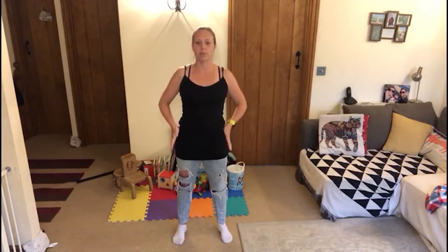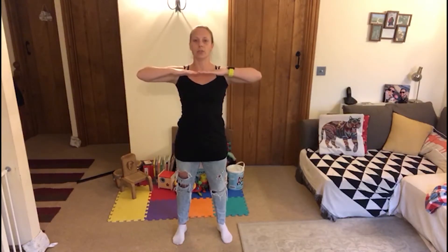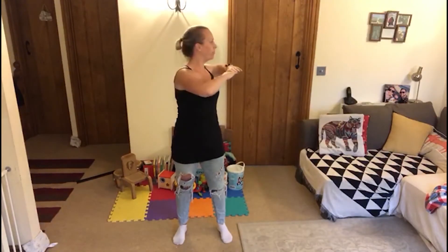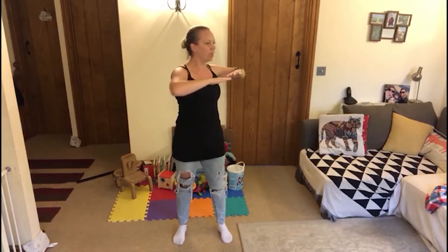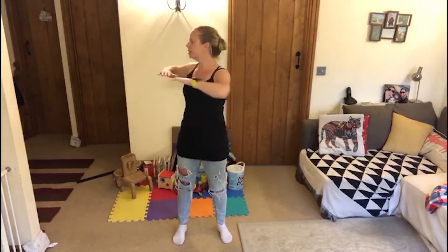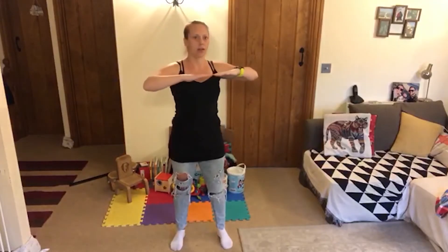Feet under hips, we're going to go into our trunk twists. Keep the hips pointing towards the wall in front of you, hands up under your chin, and you're going to twist gently. The back can tighten up and seize up a bit from all the sitting and feeding once baby's here. And when you're pregnant, sometimes you just feel rubbish — you've just got to sit down on the sofa and your back can just tighten up a bit.